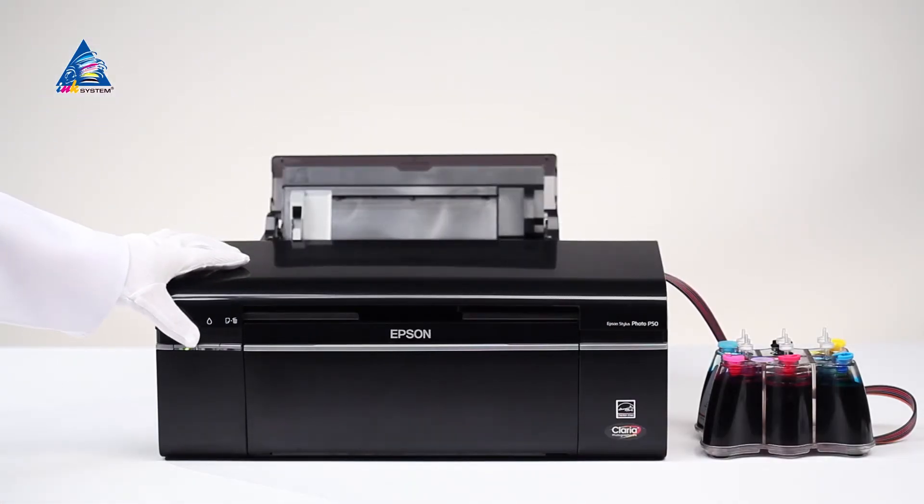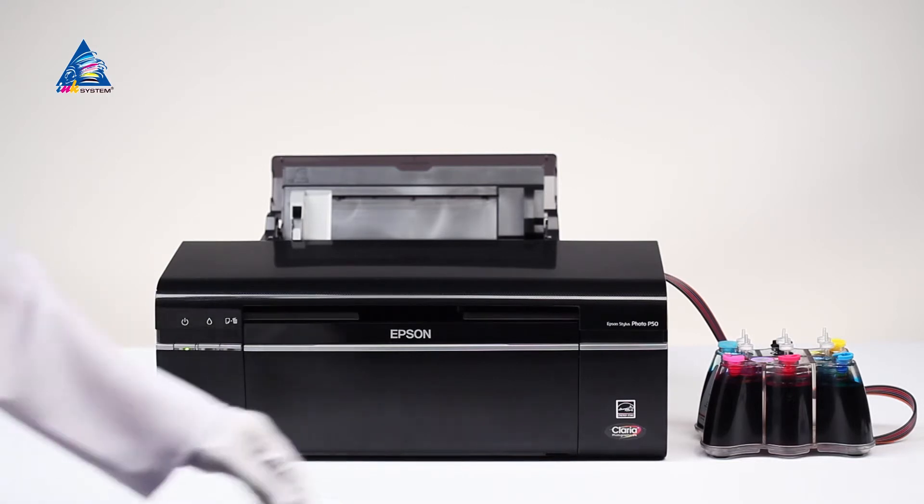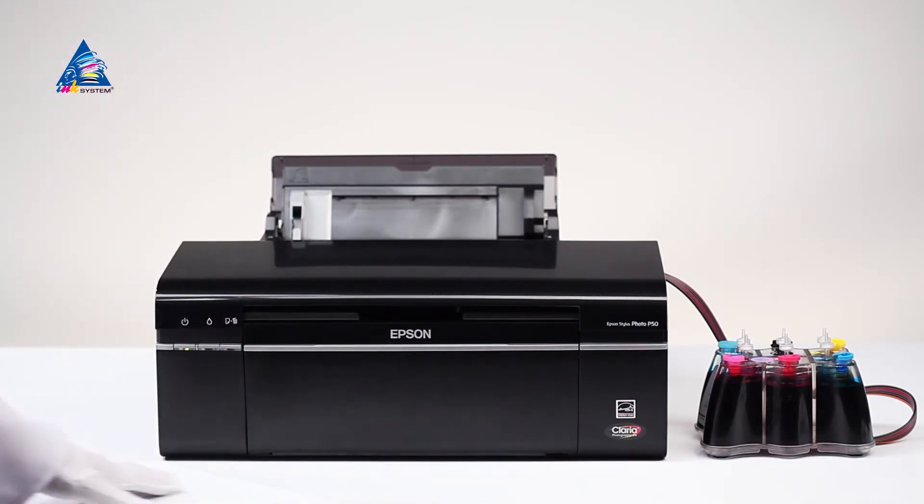Close the lid of the printer. The printer will be ready to work in several minutes. The ink tank must be placed on the same level as the printer — not higher nor lower. Proceed with test page printing.